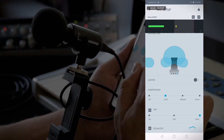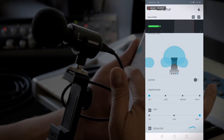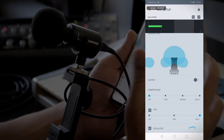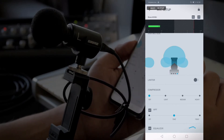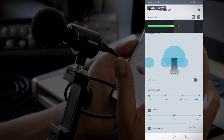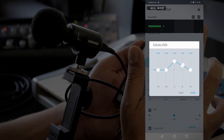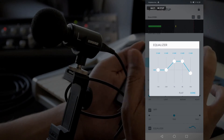Next we have a limiter, which would be used in loud environments. Then we have a compressor — it compresses the signal so you don't have too many transients, with settings of off, light, medium, and heavy. The high-pass filter rolls off the low end: if you're in a windy area and roll off to 150 Hz, you'll cut off most of the boominess associated with wind noise feeding into the microphone. You've also got an equalizer which you can tweak — leave it flat if you're an engineer doing post work, or boost the mids or the lows as needed.